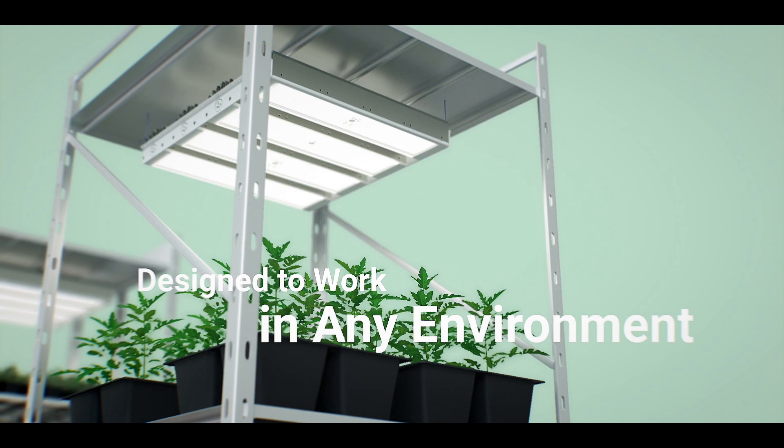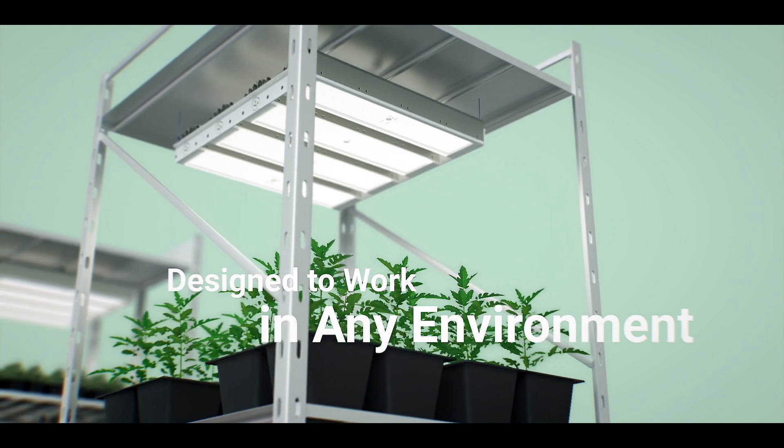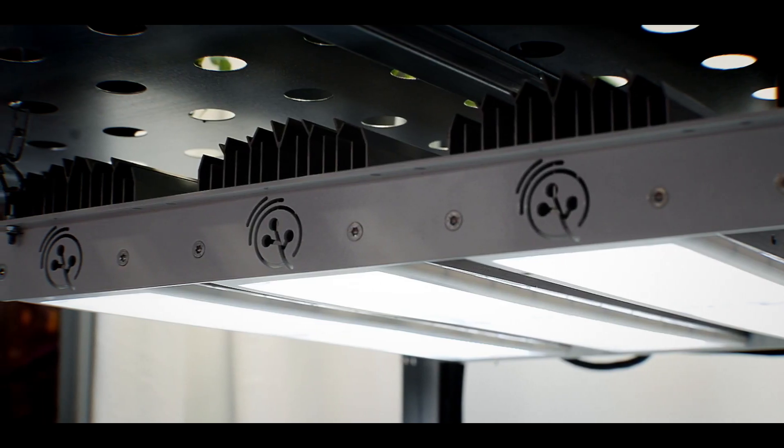Mitra is a modular design light that can be arranged in several different configurations, from 160 watts to a 320 watt unit to also a 650 watt unit. Not only for the linear configuration, it also has a very slim profile design, perfect for vertical farming applications in the cannabis industry.